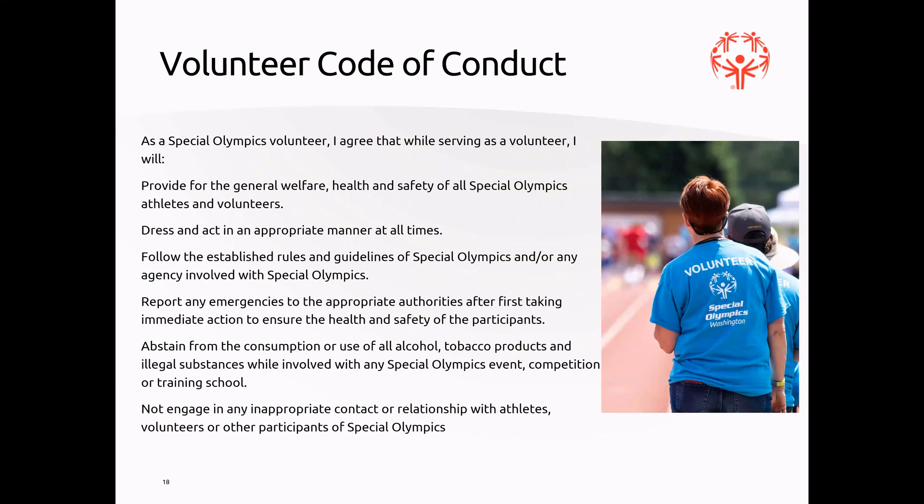The volunteer code of conduct: as a Special Olympics volunteer, I agree that while serving, I will provide for the general welfare, health, and safety of all Special Olympics athletes and volunteers; dress and act in an appropriate manner at all times; follow established rules and guidelines; report any emergencies to the proper authorities; abstain from the consumption or use of all alcohol, tobacco, and illegal substances; and not engage in any inappropriate contact or relationship with athletes, volunteers, or other participants.